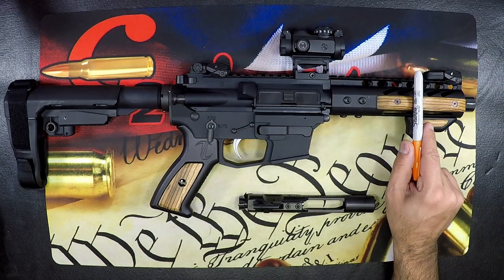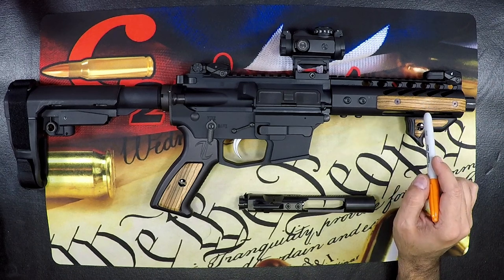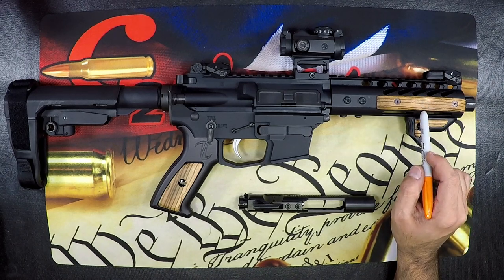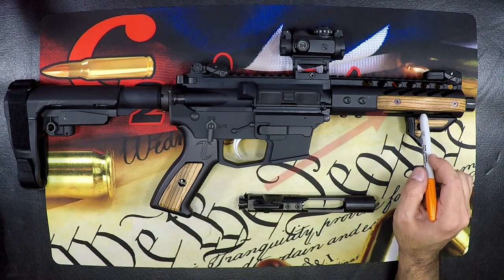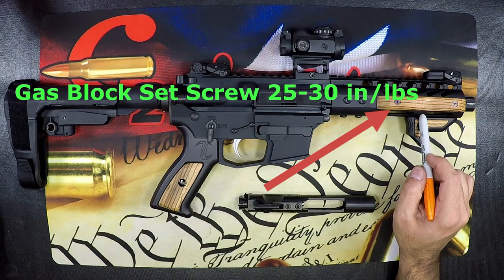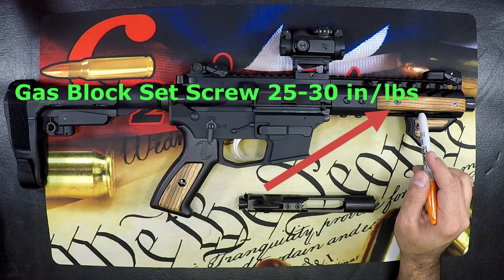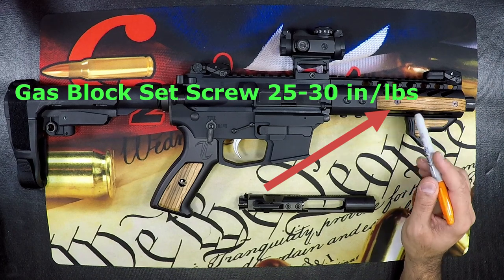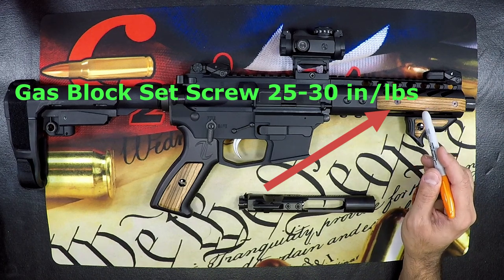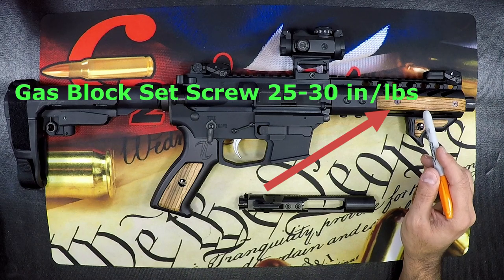As we move to where our gas block would be, the gas block set screws should be set to 25 to 30 inch pounds. In addition to that torque rating, you should also be dimpling your barrel or pinning your gas block. Don't rely on those set screws alone to hold the gas block in place — that is a rookie mistake.